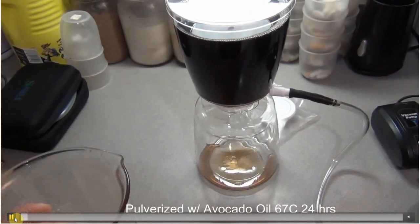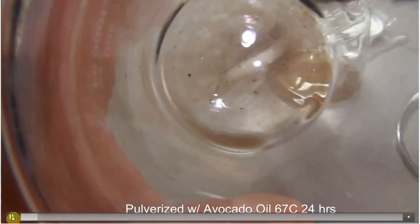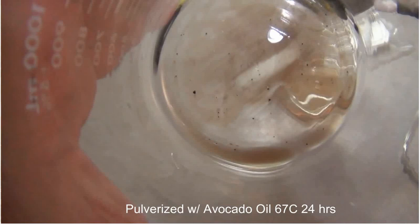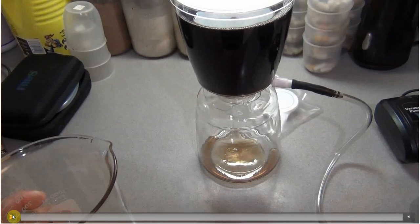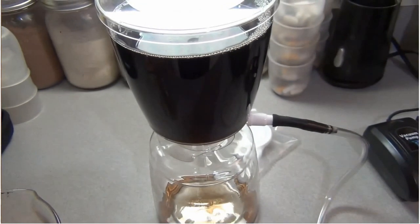This is experiment one: pulverized C60 with avocado oil, 67 degrees, stirring 24 hours. Check that out — that's the bottom of the flask and all you see are these tiny larger particles, probably a few hundred nanometers across. That's all the C60 left. I pulverized it myself in a steel mortar and pestle, added a little oil, ground it down, then spatula'd it into the oil. After just 24 hours of stirring there was almost no residual C60 left in the flask.